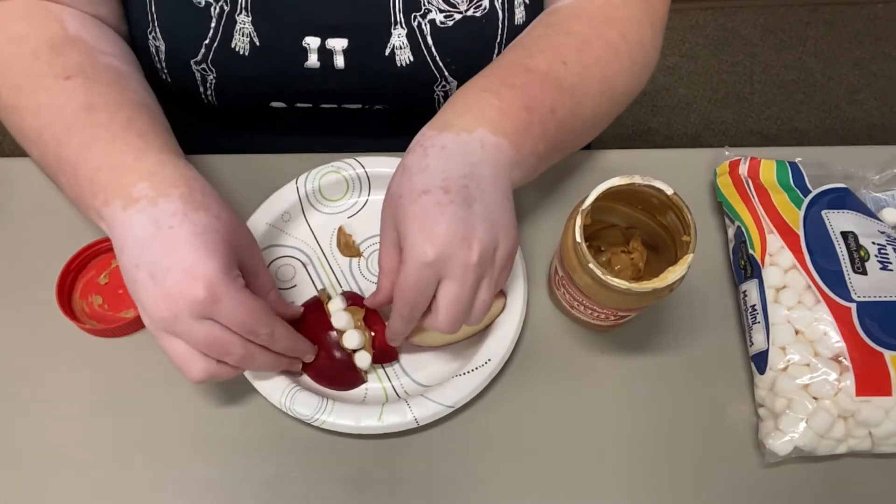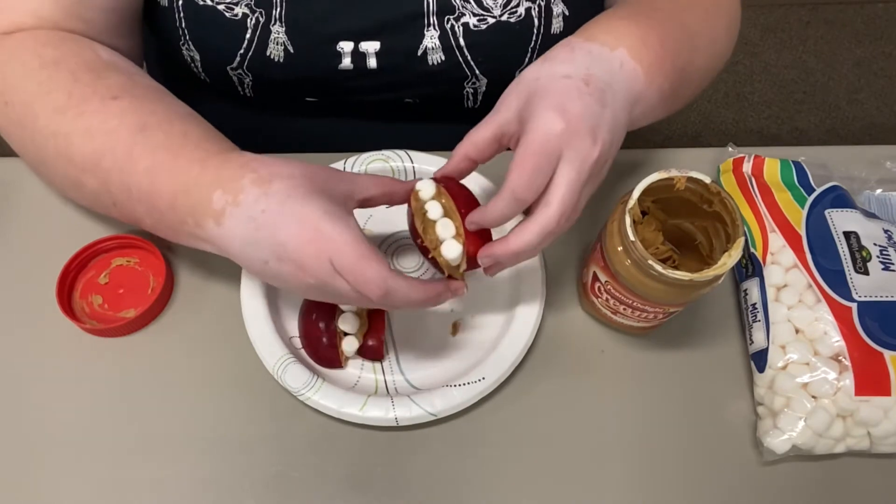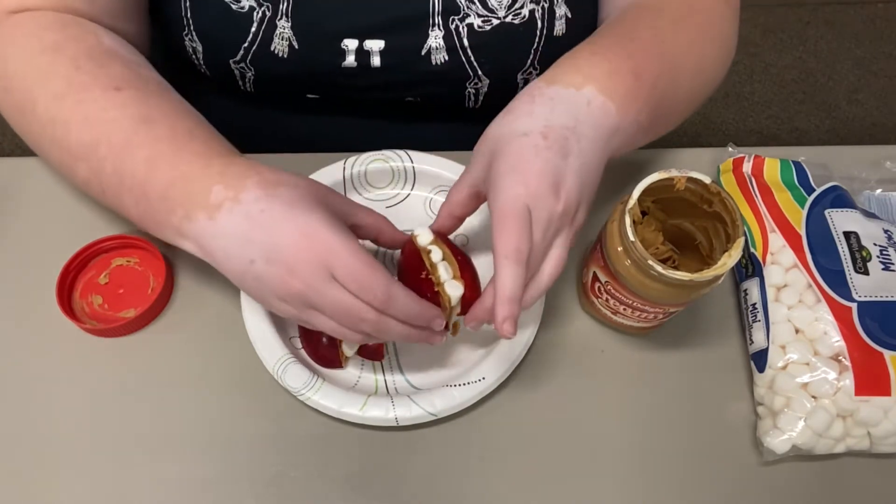You'll repeat all the steps to make your other mouths. I made two to show you, but you should be able to get about four mouths out of one apple.